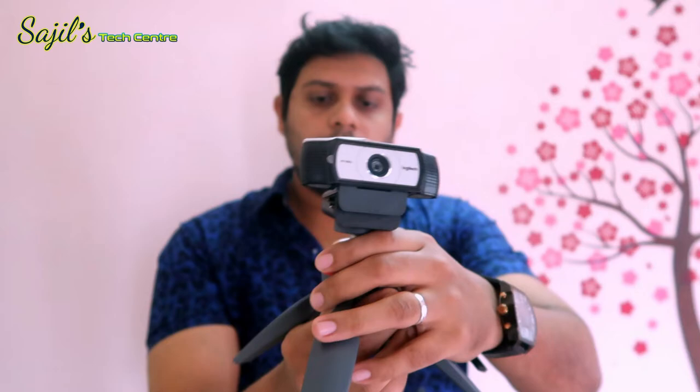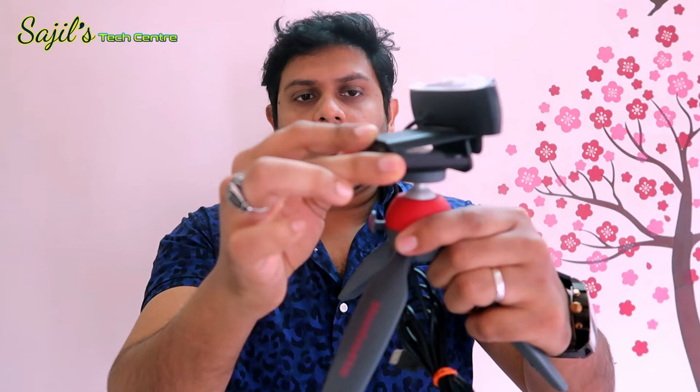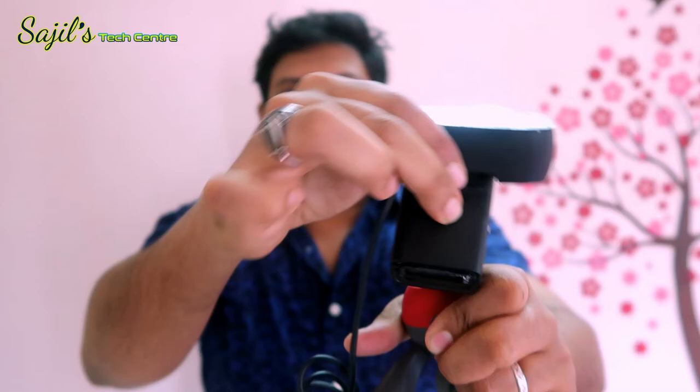This is the main extension. I am going to press the next button — this is not the main button. If you want to move it, press the button and adjust. If you want to rotate it, press the button and adjust accordingly.